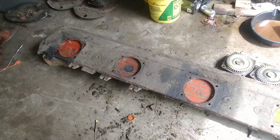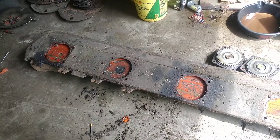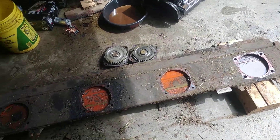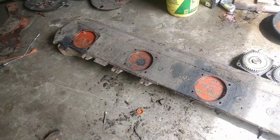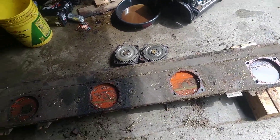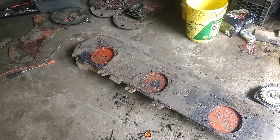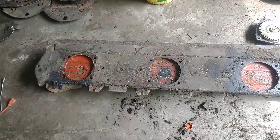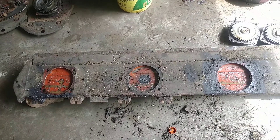We went and looked at a mower not too far from us a few days ago, before I took this all apart. That one needs a little bit of work — nothing like what this one needs. We might buy it. It's a 920 John Deere Moco, older one. We might buy it just to get us by for now, because we've got more to cut.